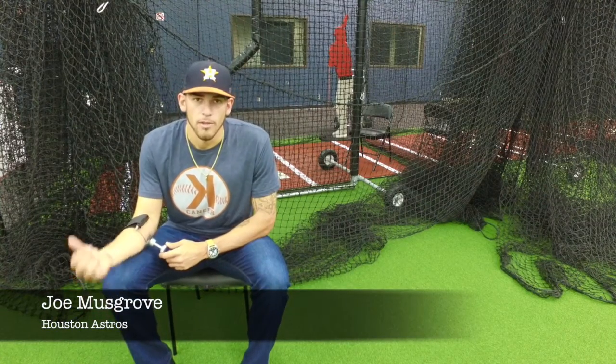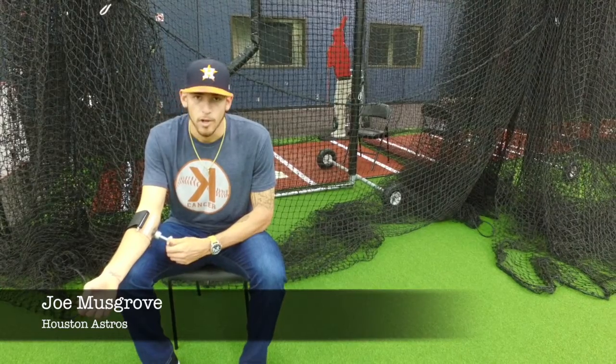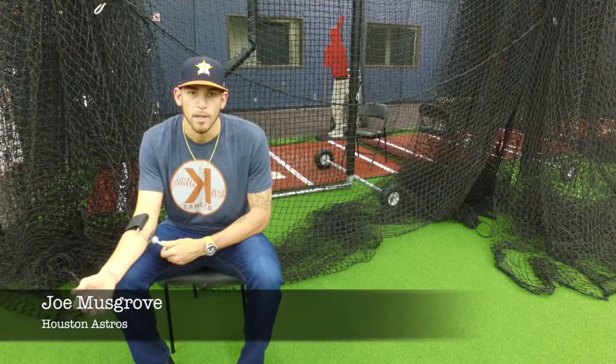Hey guys, getting ready to get changed and head out to play some catch. But first thing I always do is throw on my forearm strong device, get the arm prepped and get it ready to go throw.